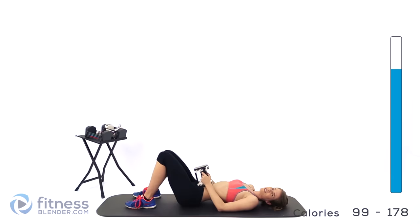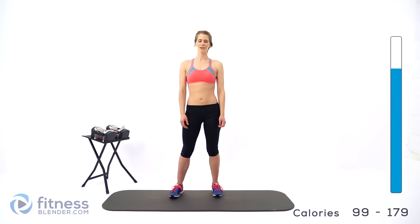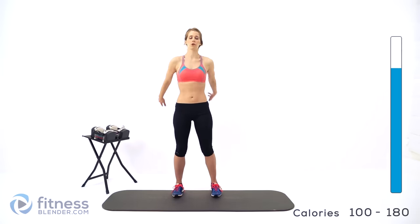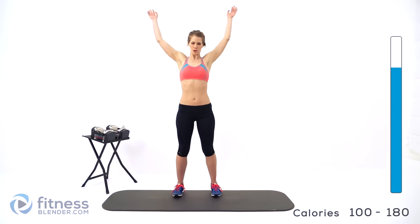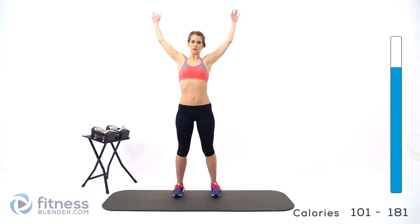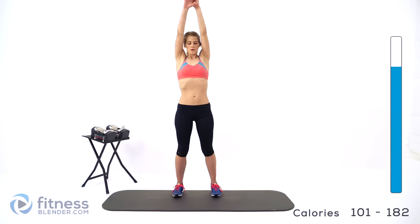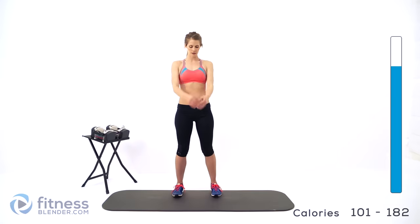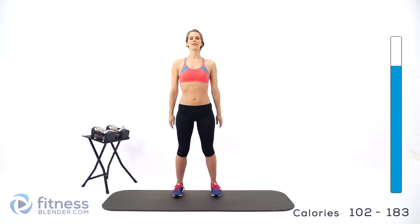Good job guys — all we have left is our cool down and stretch. Now we're on to our well-deserved cool down and stretch. We're going to start off with some arm circles — we're going big here, forward and then back. Take your time with this, there's no rush. Be sure to push so you feel a little bit of a stretch all the way through the entire circle, both directions. Should feel good — stretching out those muscles we just used. Make sure to take nice deep breaths while you're doing this.